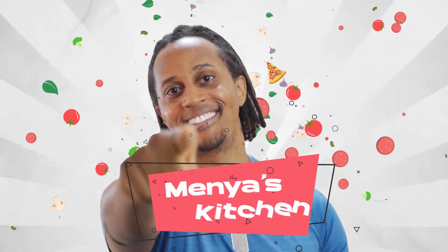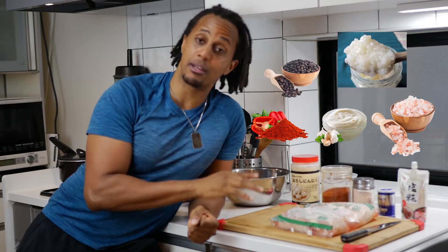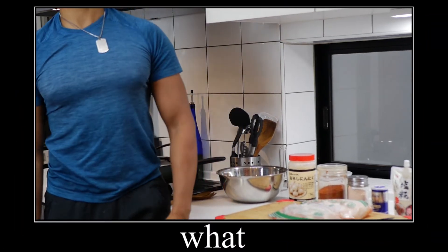Hey guys and welcome to Menya's Kitchen. Today I'm going to show you guys how to make my famous garlic chicken using minimal ingredients. You'll notice I'm leaning pretty hard on this counter, and that's because this place was built 20 years ago for little people. But I digress.